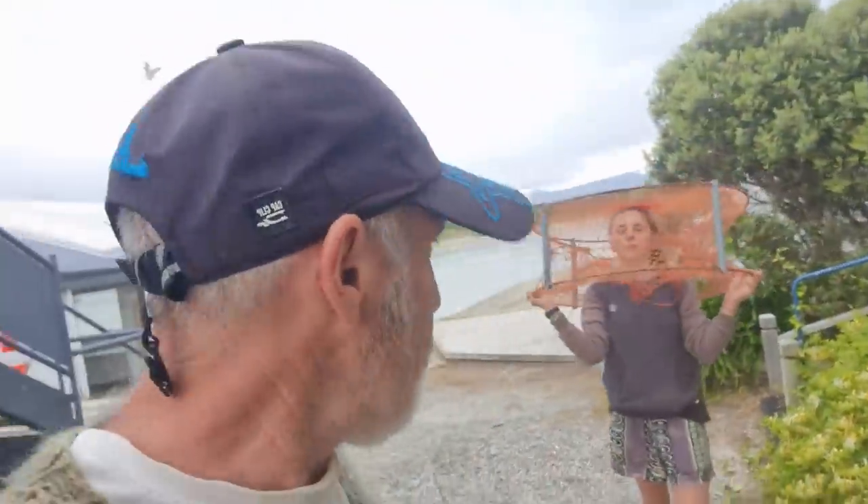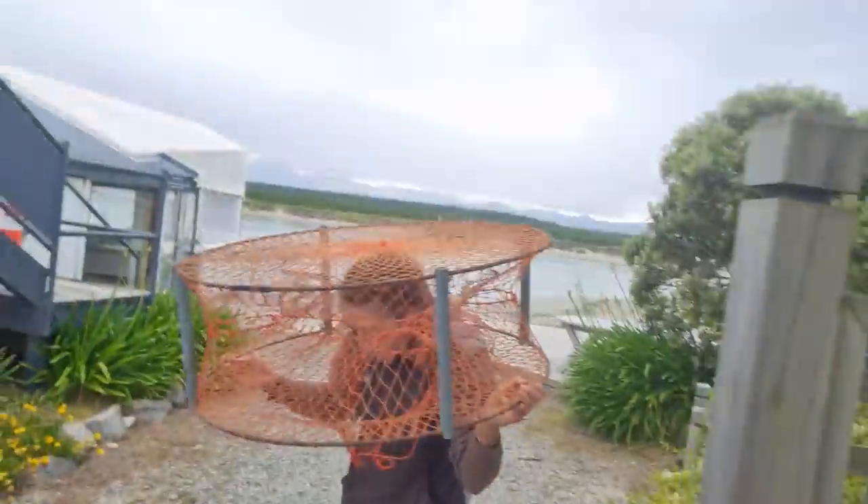We'll eat that tonight for dinner. That was good — one fish is enough for our dinner. We didn't even put the crab net out because we didn't need to. We'll put something in the crab net.